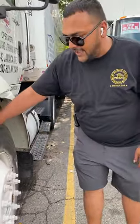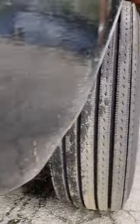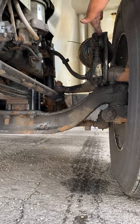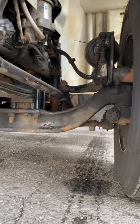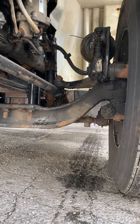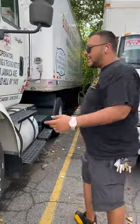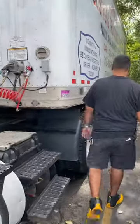Our front axle is also the same — you have the wheel, your suspension system, and your braking system. As long as you mention all the items in these systems, you're in good shape. Now come with me, we're going to start our inspection.